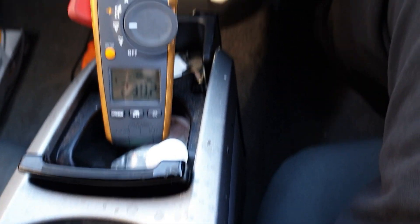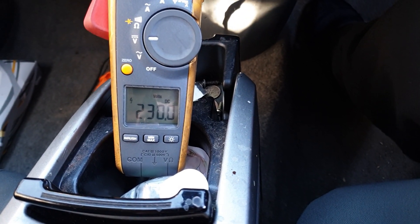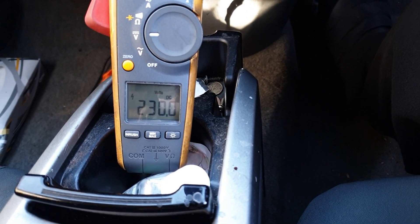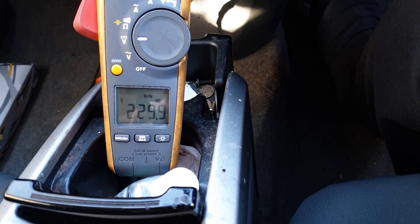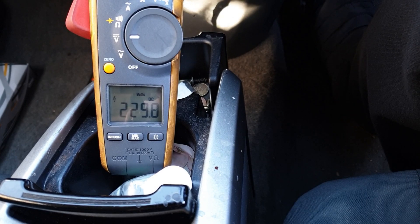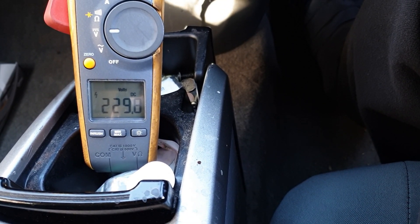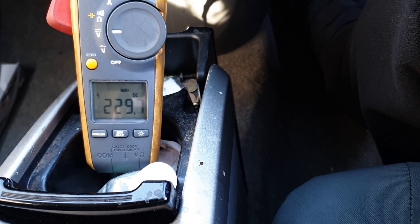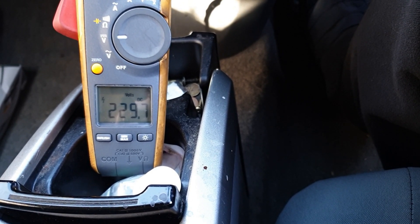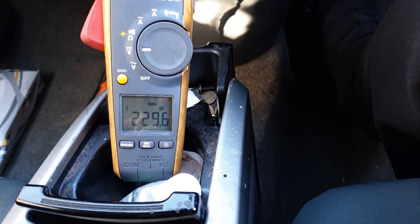We are on Black Betty's high high voltage DC bus, and we're going to drive around under some different speeds and different conditions to see just what kind of voltage the Toyota hybrid systems really use. The things I do for the internet.